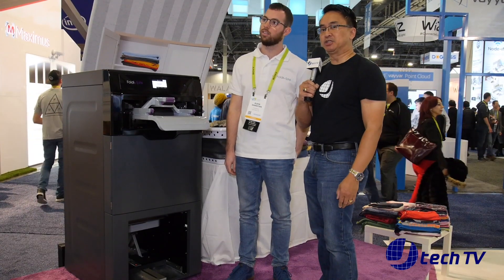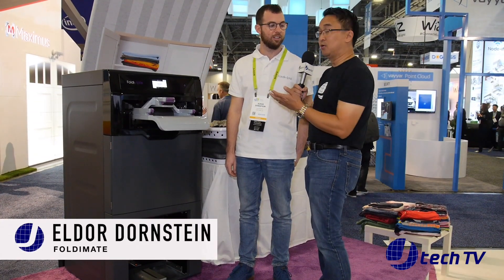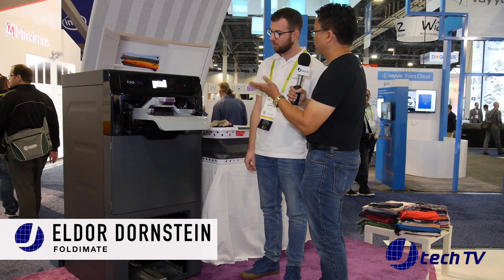Hey, I'm James from J-Technology and we are back here at day three at CES 2019. We are at the SANS Expo Convention at the Foldermate booth, and we have Eldor Dornstein who's going to go over the new and improved Foldermate, because last year you basically had the prototype out here.